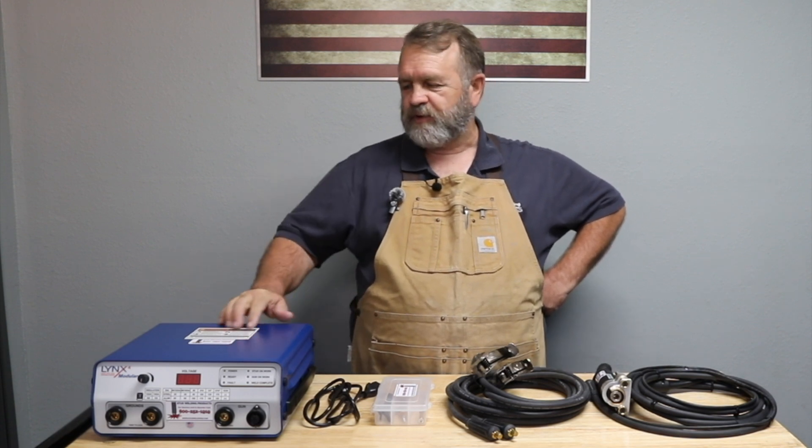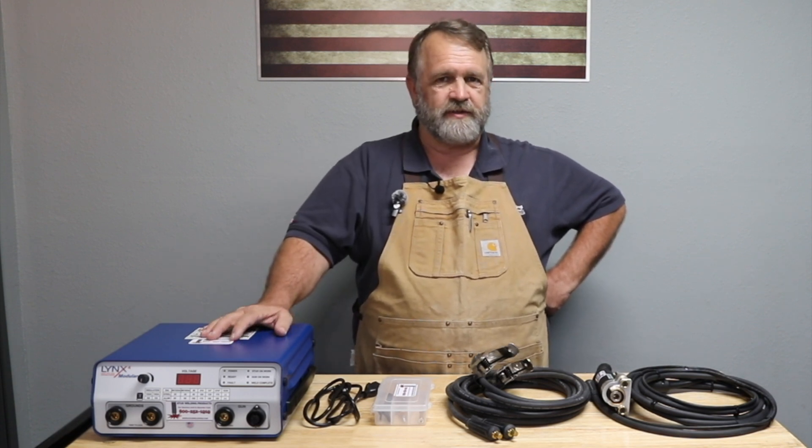Hi, I'm Dave Koush with Stud Welding Products. Today I'm going to show you how to set up your Lynx 4 modular stud welding system.